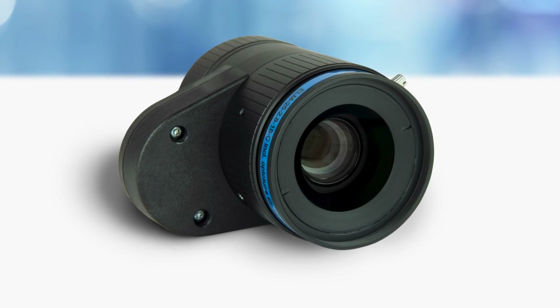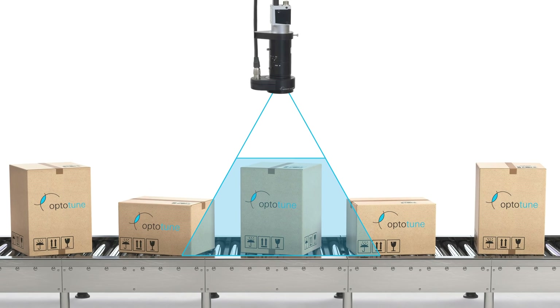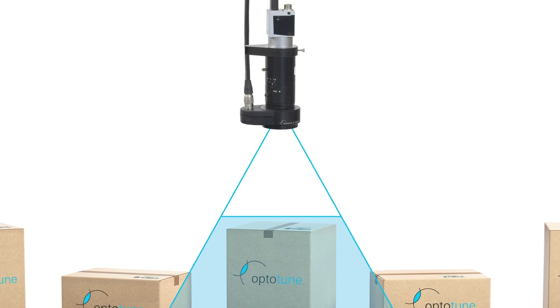OptoTune's liquid lenses are a well-known solution for tunable focus in machine vision systems, offering a variable working distance. Powered by voice coil actuation, these shape-changing lenses bring you a fast, repeatable, and reliable tunable focus.